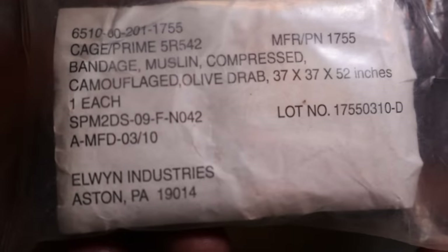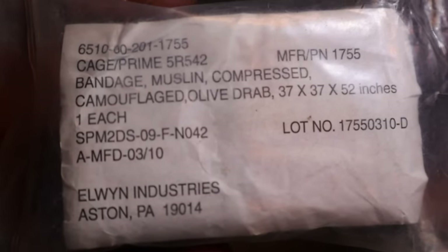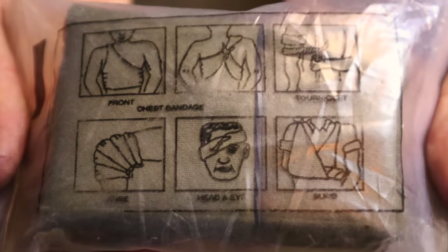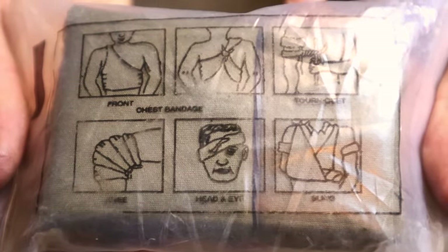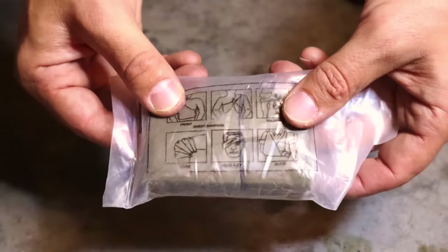That next item is going to be a military cravat — a triangle-shaped piece of dressing, 100% cotton, a large cloth that we can use for a variety of purposes. It has multiple uses, and if you want to see 10 of those uses, click the link to see 10 different ways we can use a military cravat for survival and bushcraft.